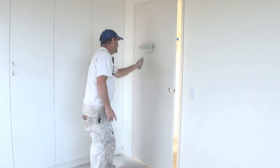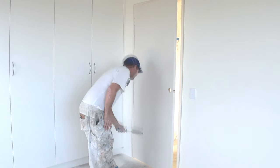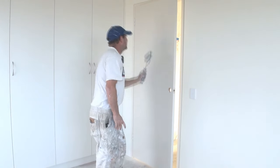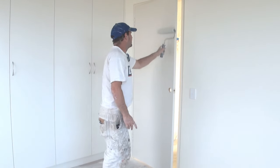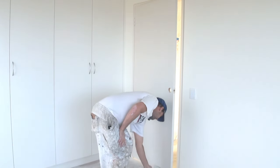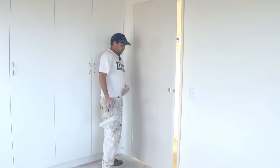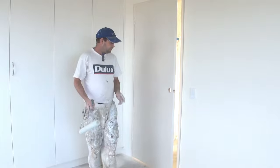Each time, this is basically the weight of the roller and nothing else. And there you go, one door rolled. So that's the basics of rolling a door.